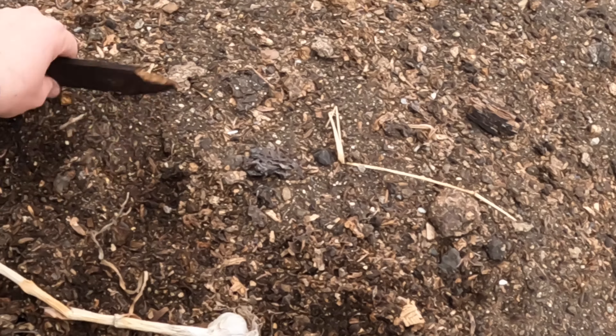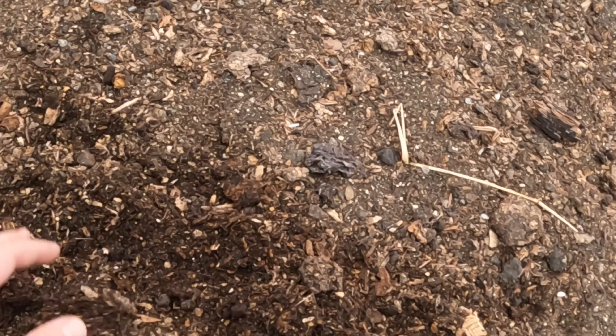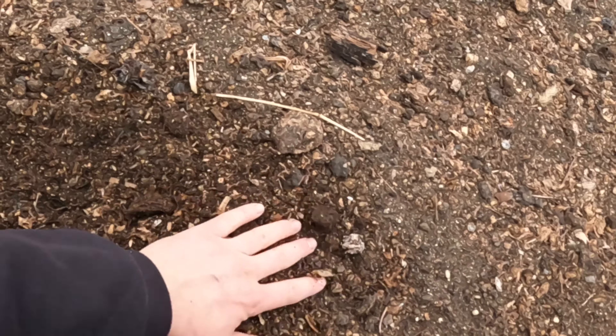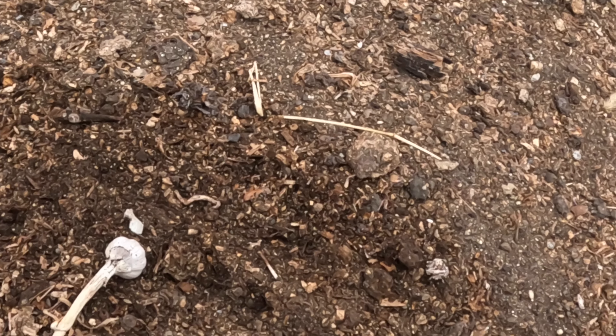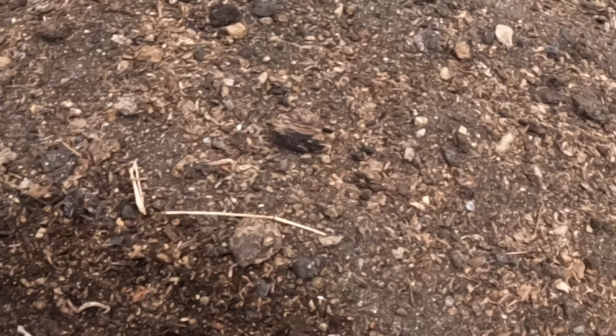Probably four or five years ago I started putting them in the ground in the fall, like right before the ground freezes, and I've had pretty good luck with that. So I'm going to go ahead and pull all my bulbs apart and get the cloves ready to plant.